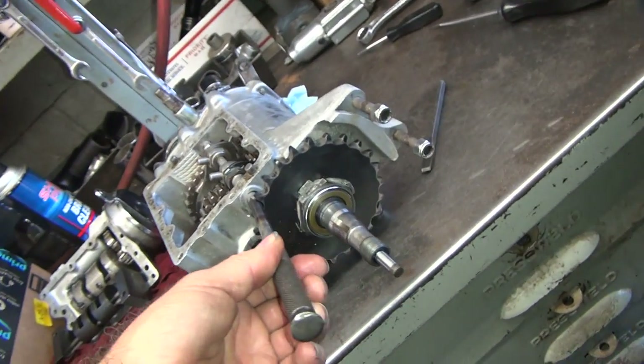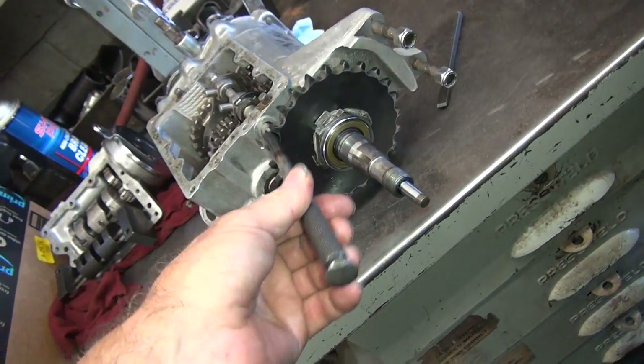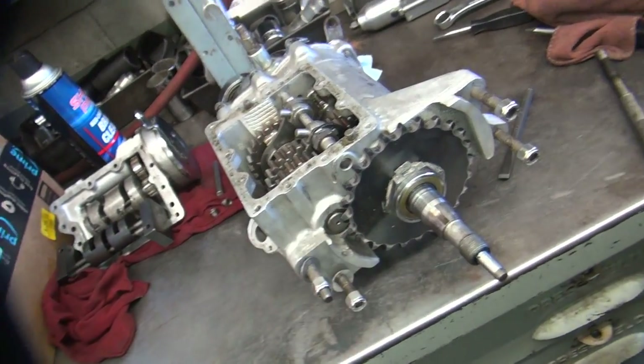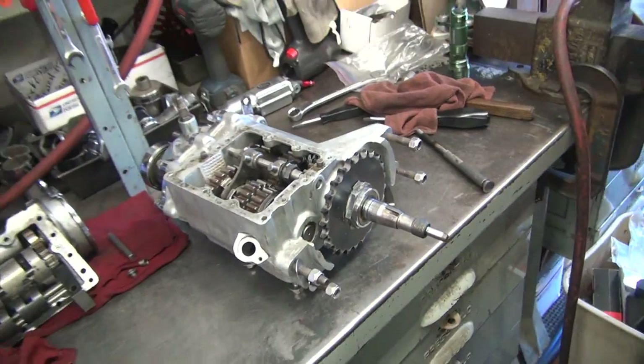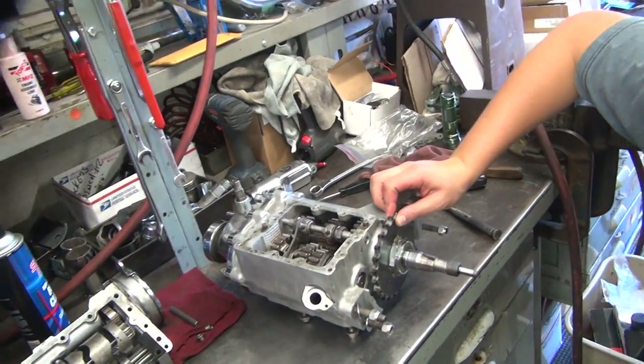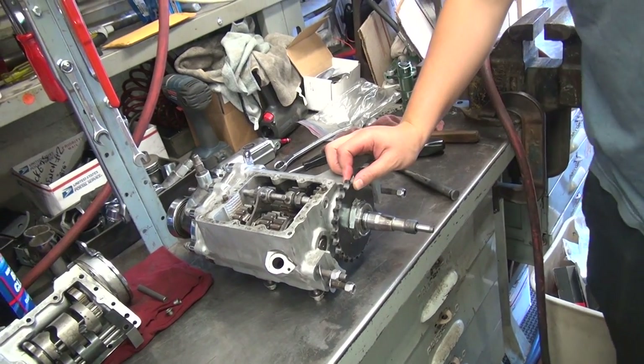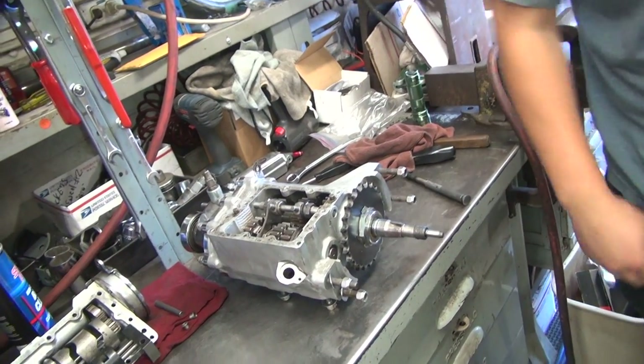It might have an interference there with the sprocket. So you can put a big groove right there and lose one tooth, or you can take the sprocket off. Which one do you want to do? The groove wouldn't even be that bad, actually — maybe like a quarter of an inch, like one tooth missing. No, I'm going to take it off.